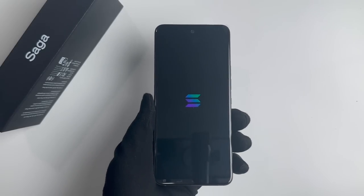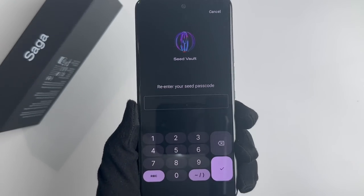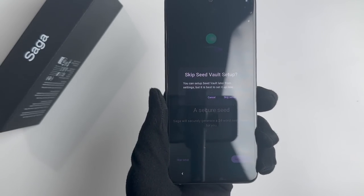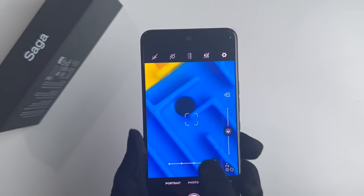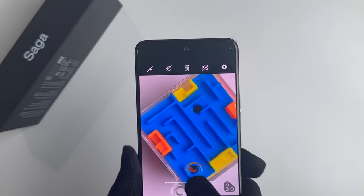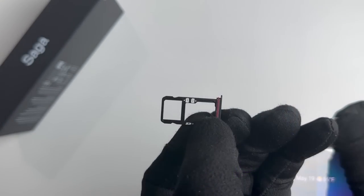The fingerprint sensor allows you to sign transactions securely using your fingerprint. It is still essential for users to follow best practices for securing their devices and digital assets, such as keeping software up-to-date and being cautious with app permissions and downloads. The Solana Saga is priced at $1,000 in their official store. The website allows users to connect their Phantom wallet to order the phone using SOL. It also uses the Solana Mobile Stack, a framework that will allow developers to create mobile experiences for wallets and apps.